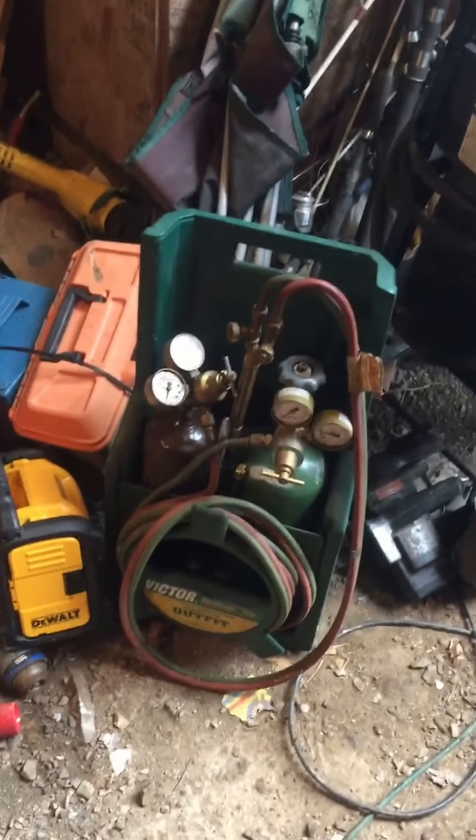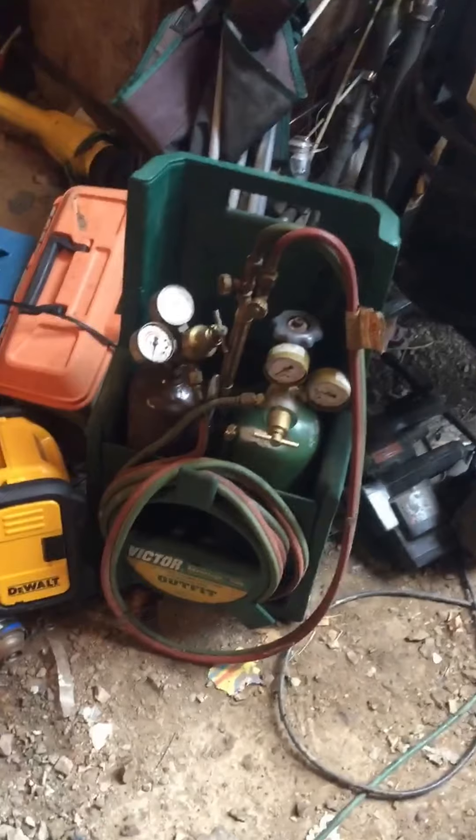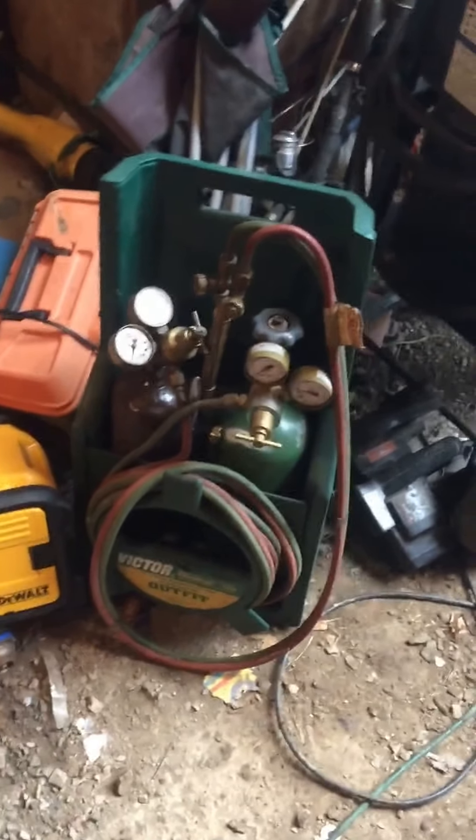I had a little bit of training in welding back in high school. I didn't go completely certified, but I haven't used it a whole lot — I use it for myself. These are my little torches. I've got a big set too, but this is my little travel set — that's probably the handiest thing I've ever bought.